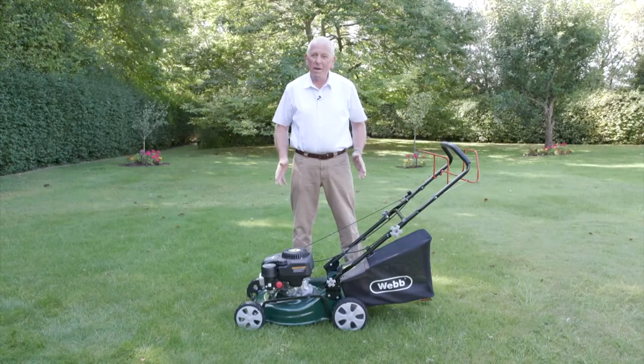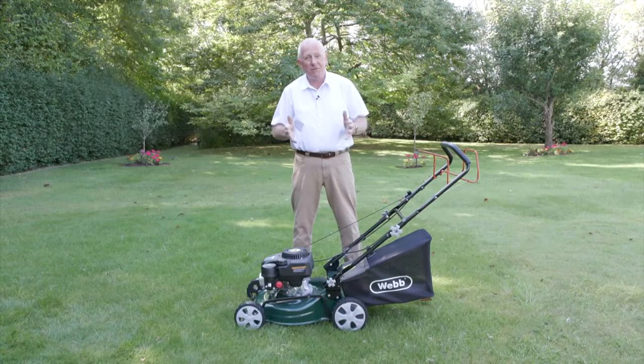What we have here is the Webb 41cm self-driven machine. As with all Webb lawnmowers, features and quality are all built into this machine but at an affordable price. Webb constantly want to build the best lawnmowers but at the most affordable prices.